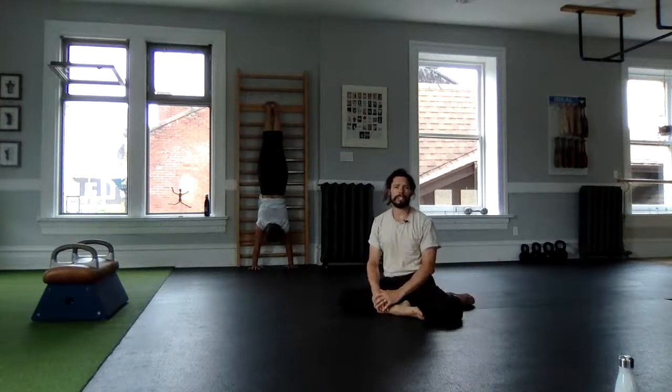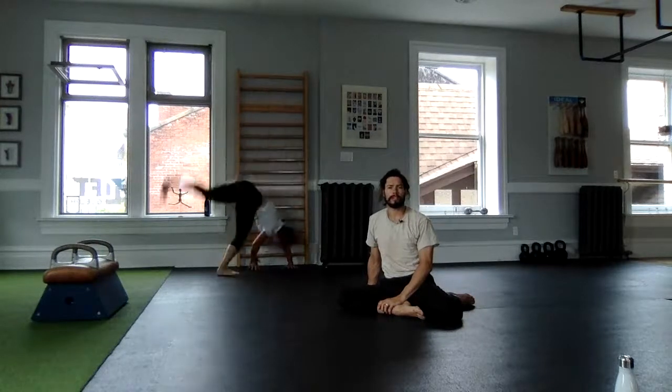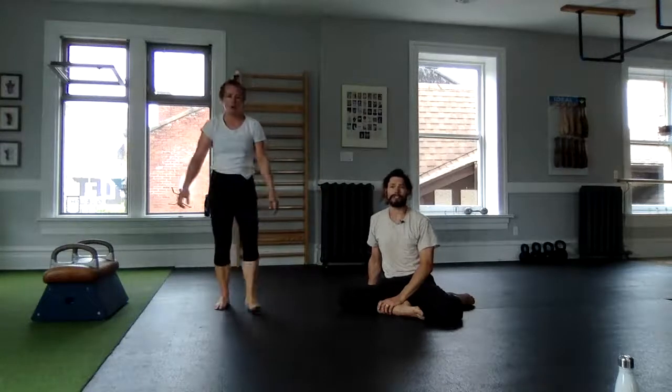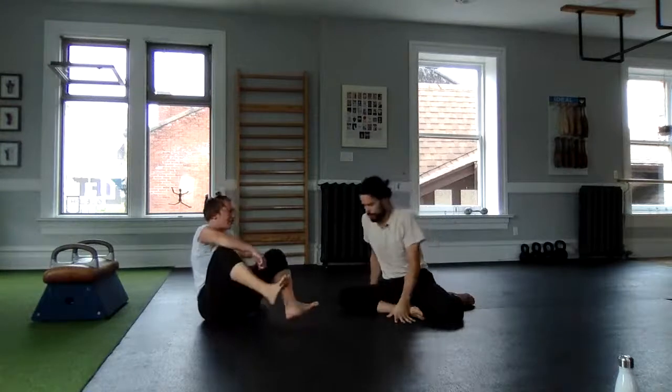Maybe continue for 15 more seconds, maintaining your breath, extension through the elbows, the shrug — and for four, three: control your dismount and relax.